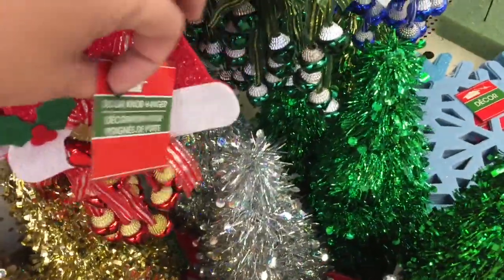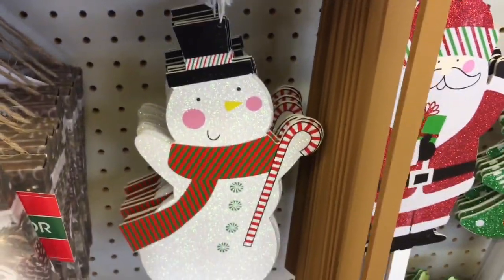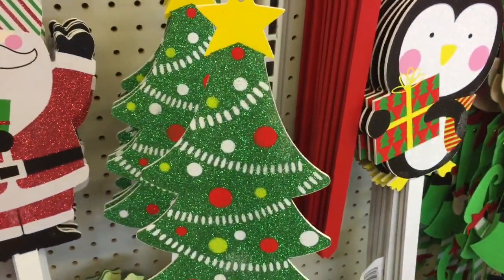These cute little trees too. And here are these door hangers — Santa, a tree. Those are good for your wreaths. And some stakes for outside — snowman, Santa, and a Christmas tree.